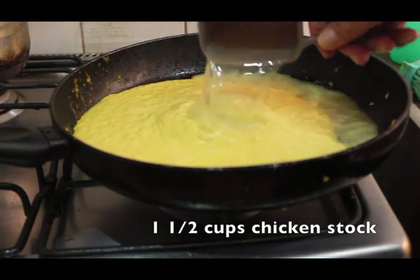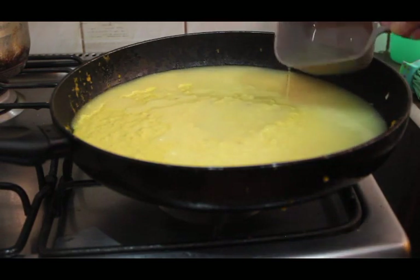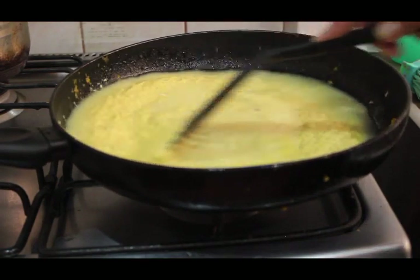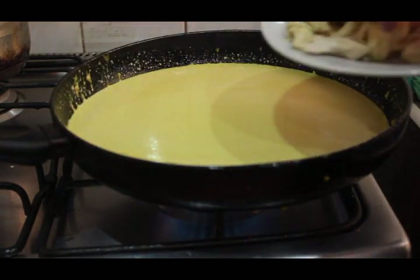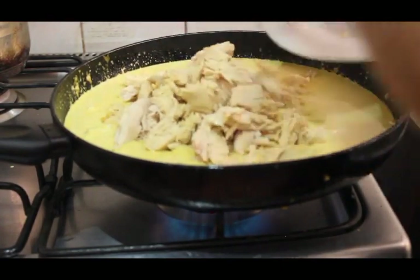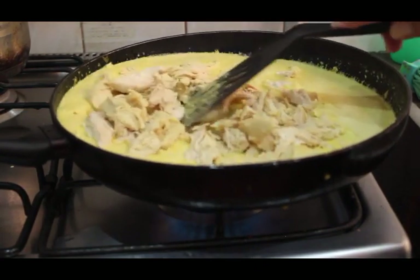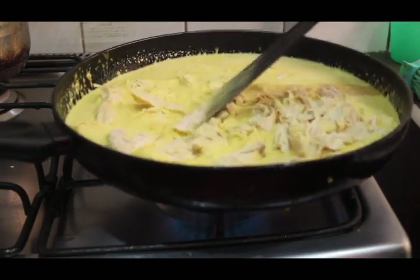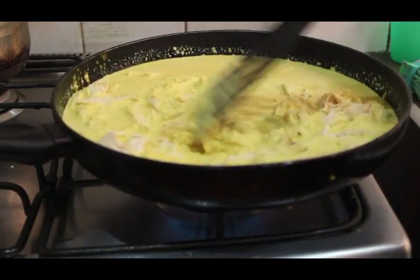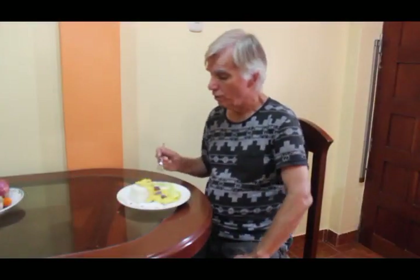Next, add the blended sauce back into the frying pan and add some of the chicken stock saved from earlier. Stir it up a little bit and heat it before adding the chicken, which is our final step. Add the cooked chicken — it depends on how thick the sauce is at this point. If it seems a little thick or pasty, you can add a bit more chicken stock to thin it out. Once everything is heated thoroughly, you're ready to serve.